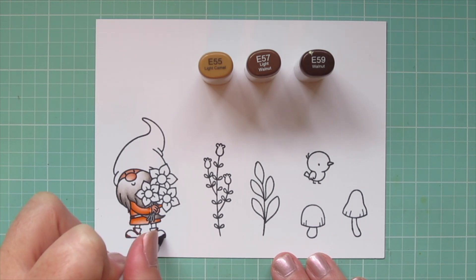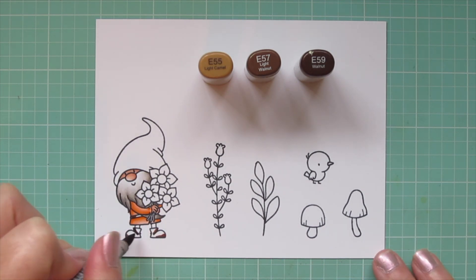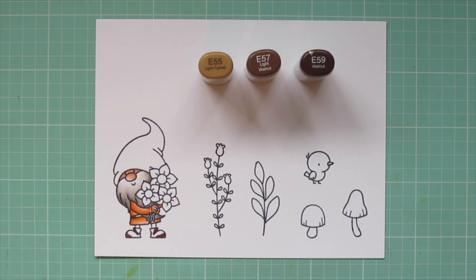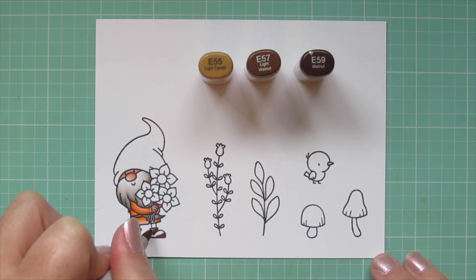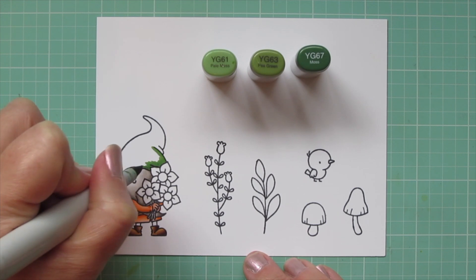For his belt and his boots I'm using E55, E57, and E59, putting a little shadow at the back of his belt where it's wrapping around his body and then in the creases of his boots and kind of where they're curved down toward the ground, blending out with the E57 and then finishing with the E55.